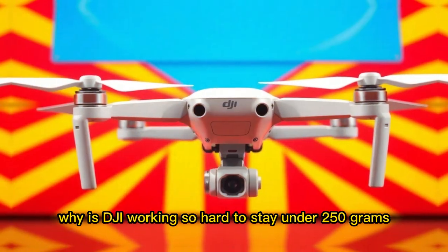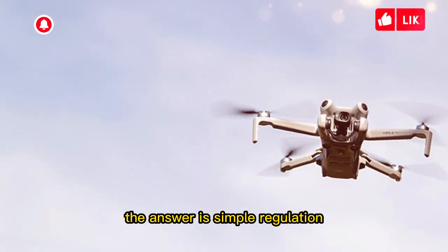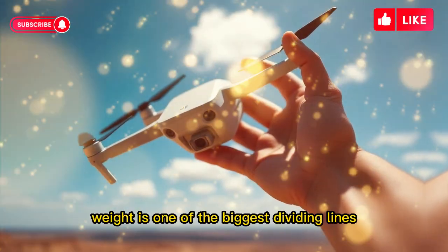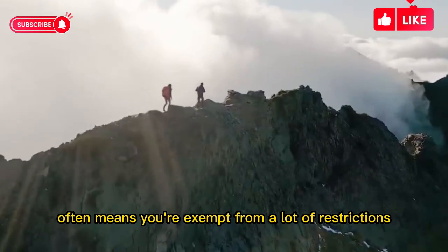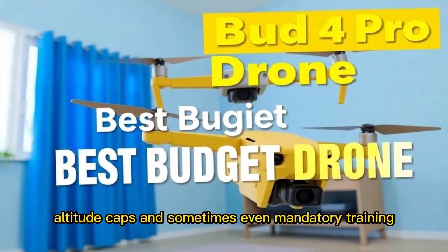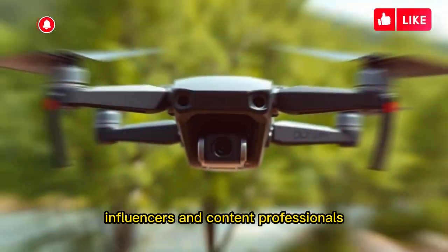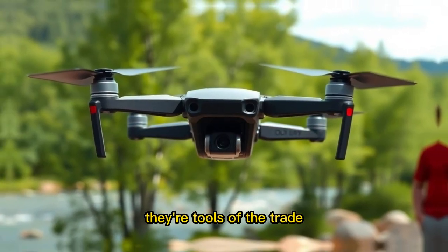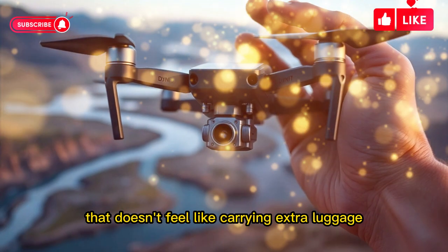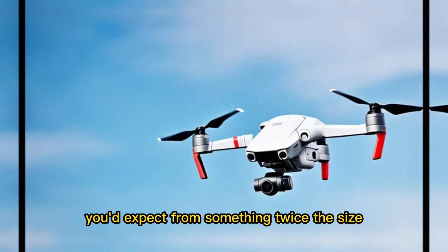Why is DJI working so hard to stay under 250 grams? Why not just go heavier and push specs even further? The answer is simple: regulation. Around the world, governments are tightening rules on drones. In the US, Europe, and many Asian countries, weight is one of the biggest dividing lines. Under 250 grams often means you're exempt from a lot of restrictions; go above it and suddenly you're dealing with registration, no-fly zones, altitude caps, and sometimes even mandatory training. For YouTubers, filmmakers, influencers, and content professionals, drones aren't just gadgets — they're tools of the trade. For the first time, you can get professional-level features in a drone that doesn't feel like carrying extra luggage.